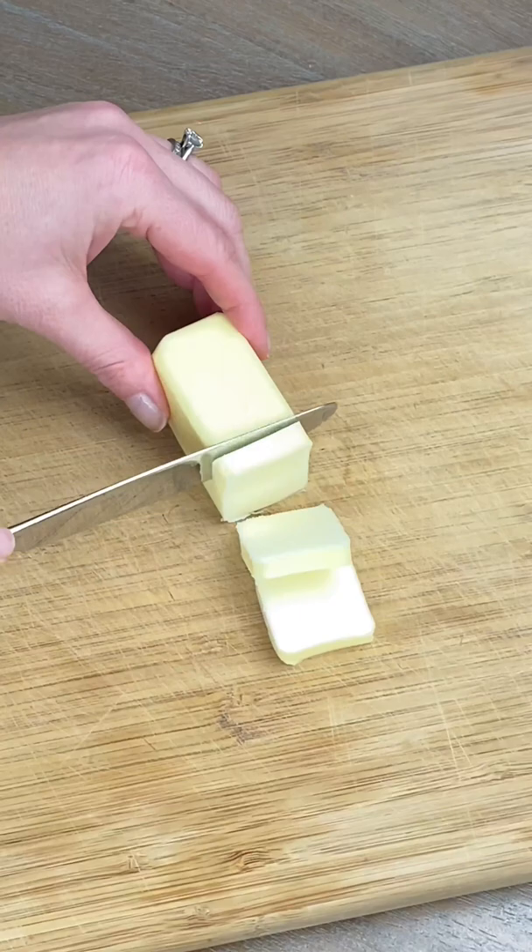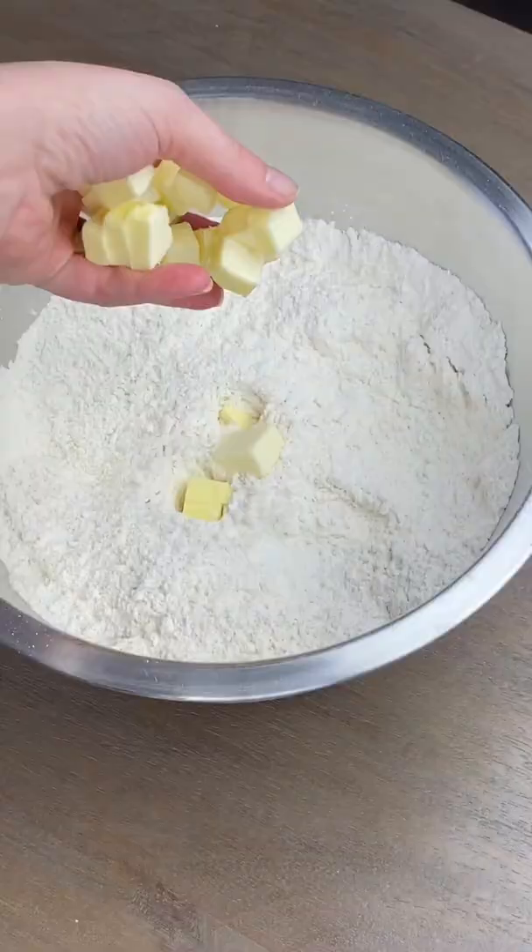Slice up that butter and then cube it. Throw it right into your flour mixture and cut it up until it's crumbly.